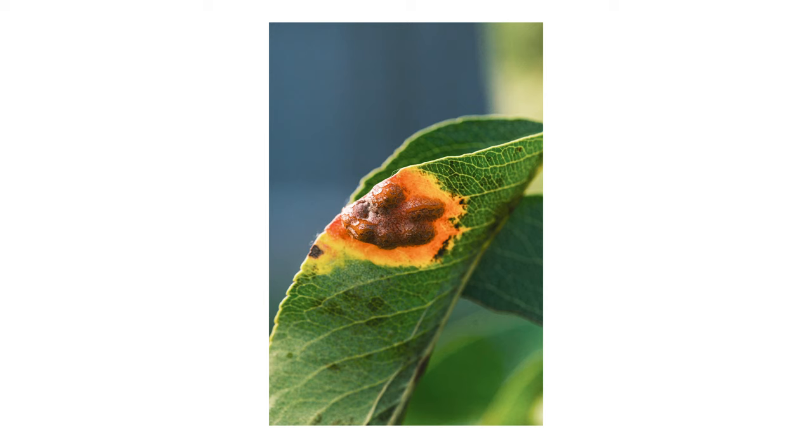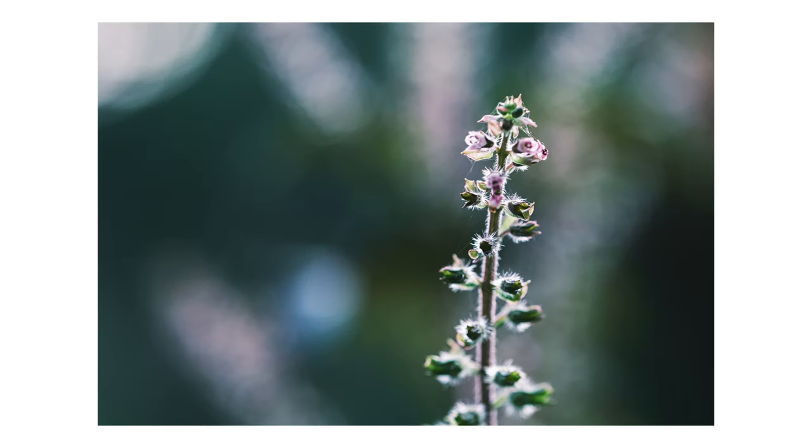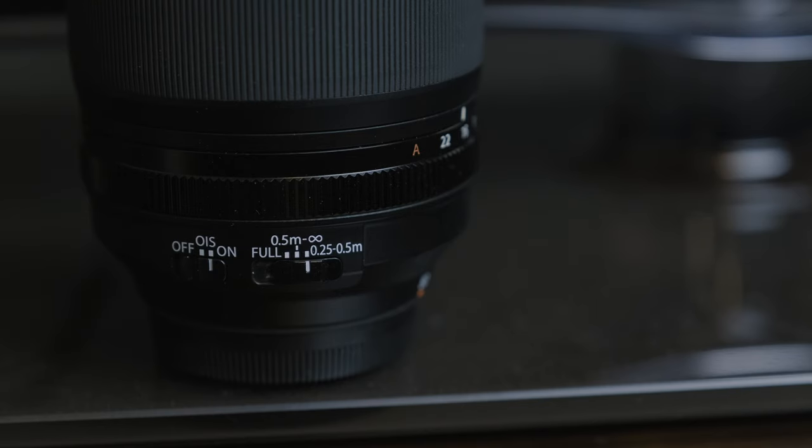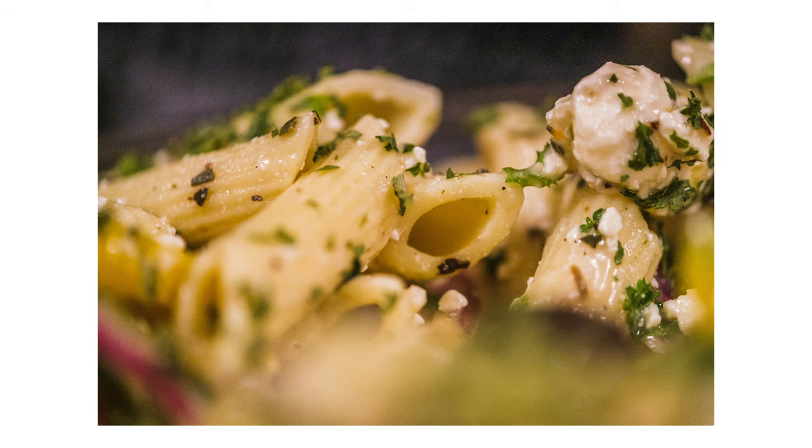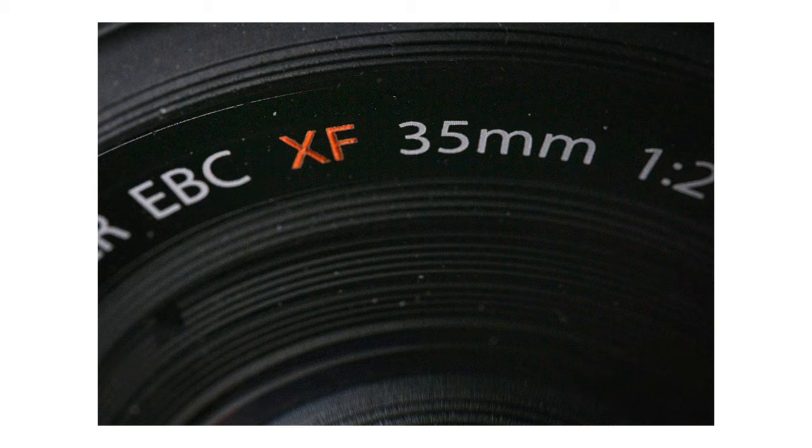There's also a focus range limiter. If you want to get detailed close-up macro shots, you want to set this to 0.25 to 0.5 meters because it tells the lens where to focus — since this is such a huge glass, it's a lot quicker this way. Once you want to get a little wider, you can set it to 0.5 to infinity. There's also a full setting, and if you don't want to think about the distance — how close or how far you are — just leave it on full and it'll take care of it for you. Fair warning though, this is a lot slower to autofocus since you're telling the lens to cover the whole range, and I never use this setting because it's just too slow.